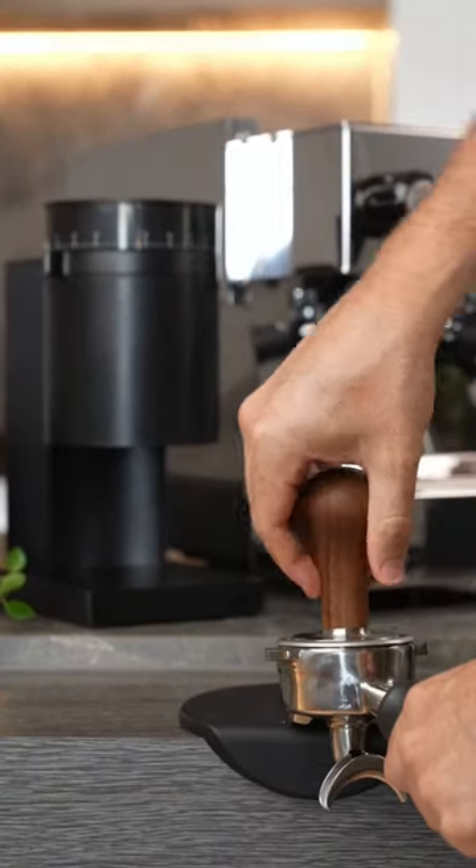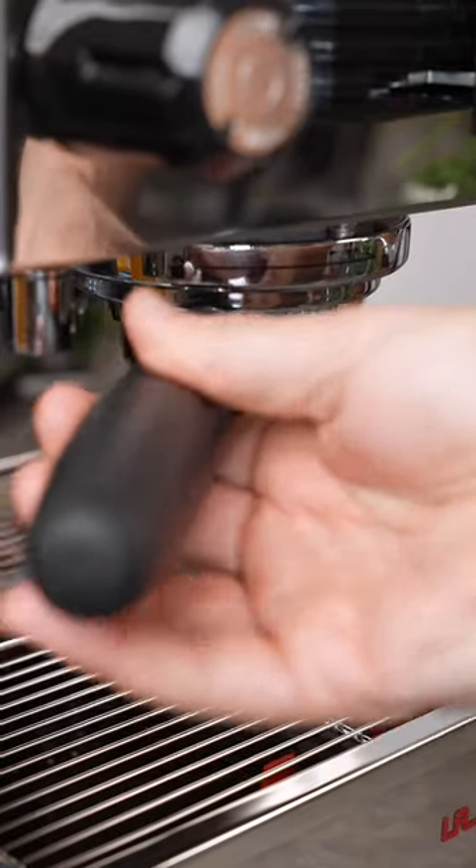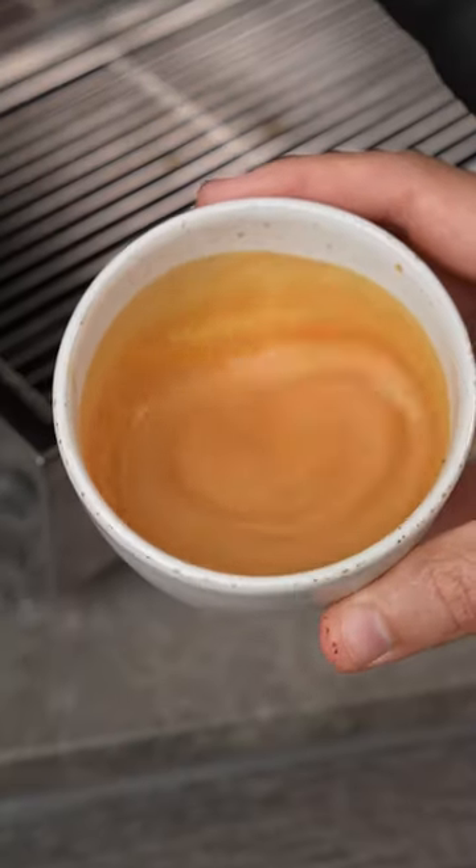This grinder is great for anyone entering the home espresso market that wants a small, affordable, and beautiful grinder in their house. Let me know if you have any questions about the Fallo Opus.